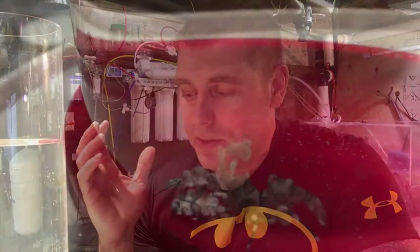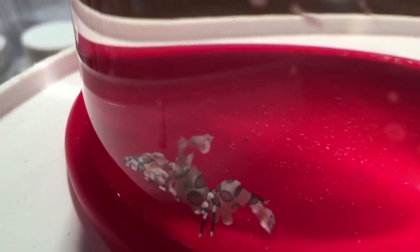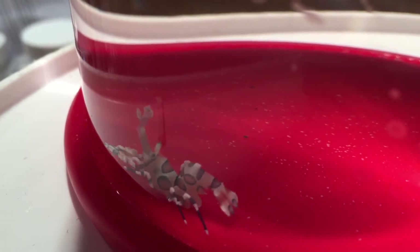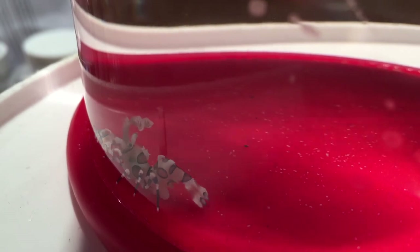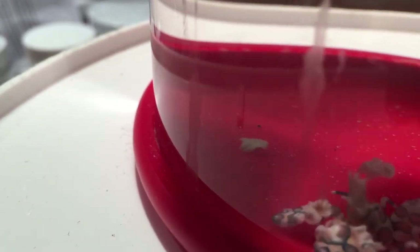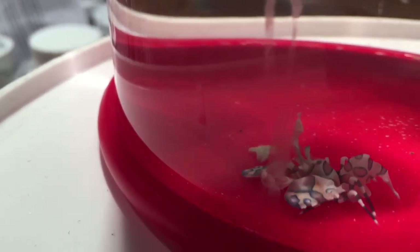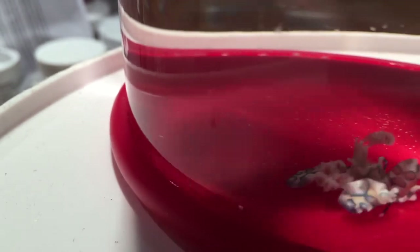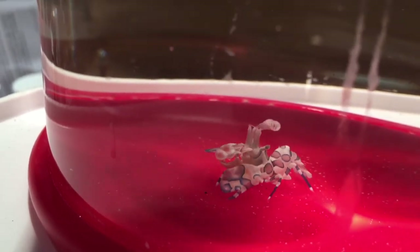I'm going to drop some little starfish in here and we'll see if he eats them. This is live — let's see what happens. I'm going to try to get one of my little starfish and drop it in close to him. All right, so I just dropped one starfish in. There's the aster starfish — let's see if he goes to get them. Oh, he's got him! He's feeding right now.